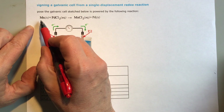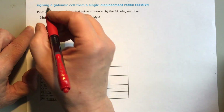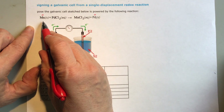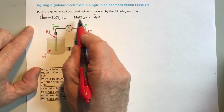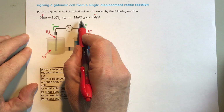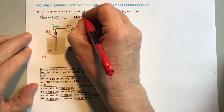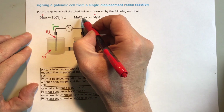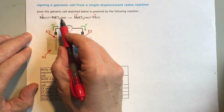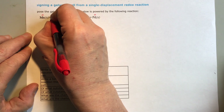Anything that is in its pure state — its elemental form, something you'd find on the periodic table — has an oxidation number of zero. So palladium metal here is zero, and manganese metal is zero. Anything that is in a compound often will have charges involved. This is a non-metal/metal ionic compound. Chlorine is in group seven, so this is two negative ones. That has to balance with two negative ones, so the metal is a positive two. Same thing here — two negative ones balance with positive two.